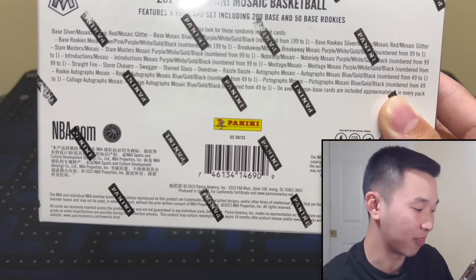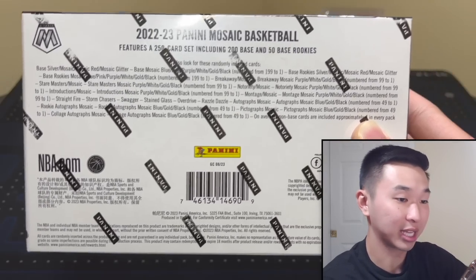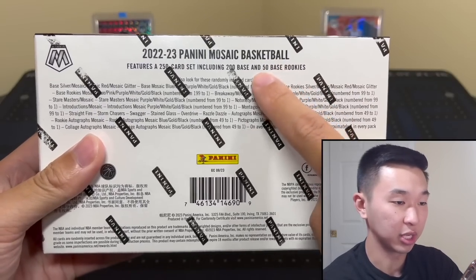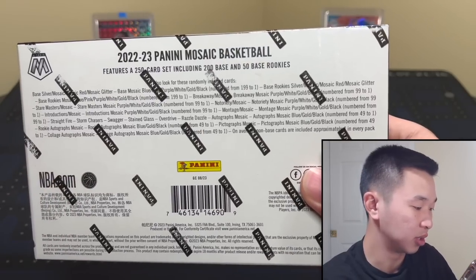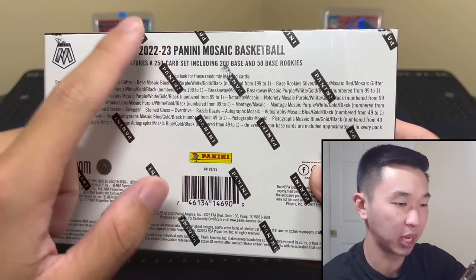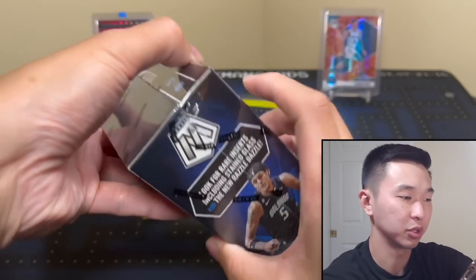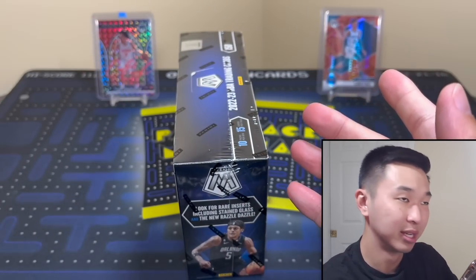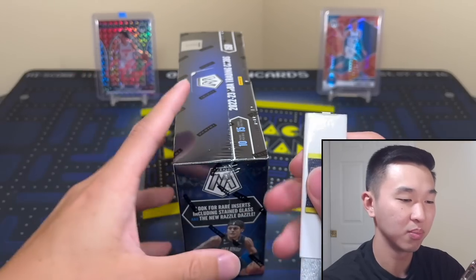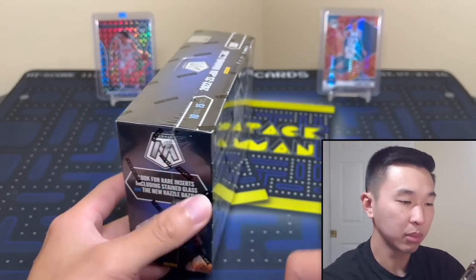The exciting news is the checklist — there's no more Debut, Hall of Fame, and All-Stars stuff. It's just 250 cards: base and rookies. That's a plus. Obviously some of those are rookies, meaning more odds for rookies, but those other subsets weren't too popular so I personally don't mind them going bye-bye. Let's get into the review.